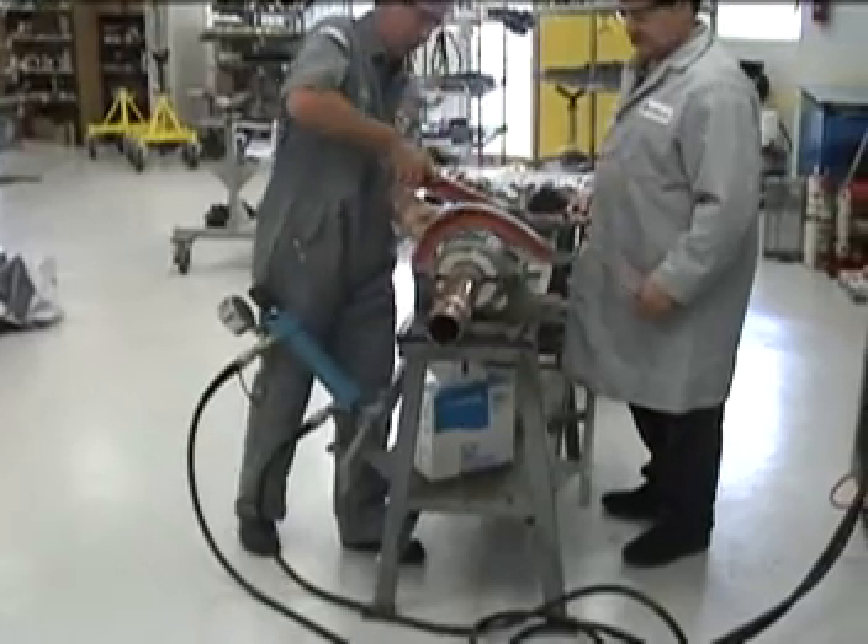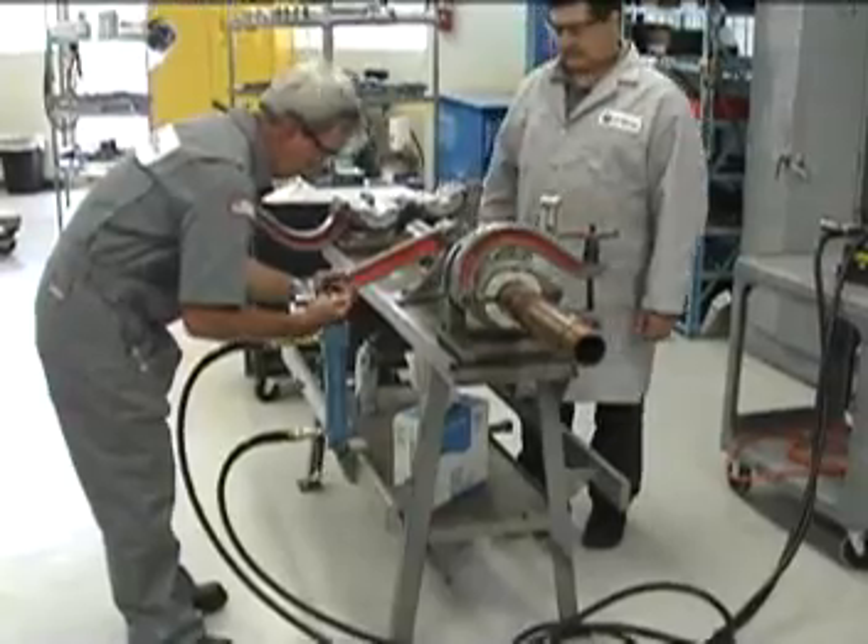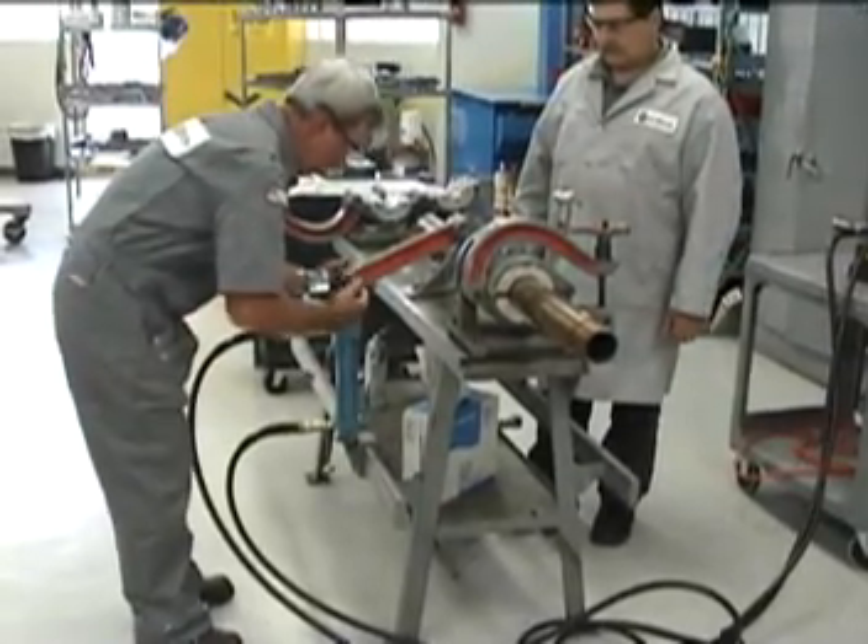The tongs are easily applied to and removed from the workpiece. A quick release pin holds the tong in place and enables the operator to quickly change out sizes.